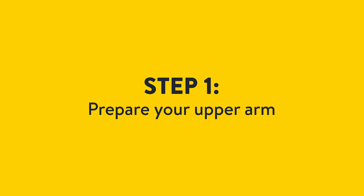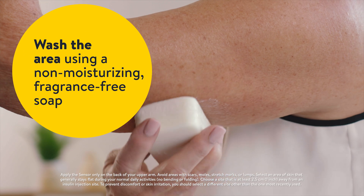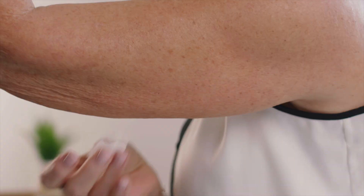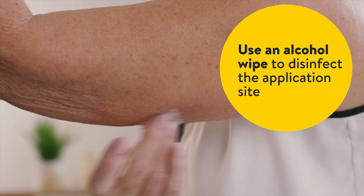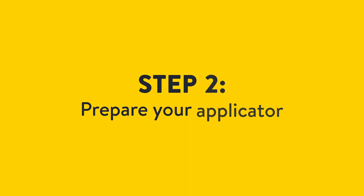First, you will prepare your upper arm. Wash the area using a non-moisturizing, fragrance-free soap. Use an alcohol wipe to disinfect the application site. Allow your skin to fully dry prior to applying your sensor.